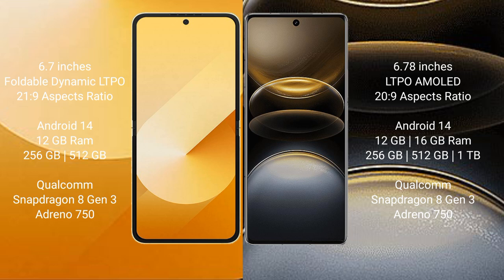Vivo X100 Ultra comes with 12GB or 16GB RAM and 256GB, 512GB, or 1TB internal storage, powered by a Qualcomm Snapdragon 8 Gen 3 processor with an Adreno 750 GPU.